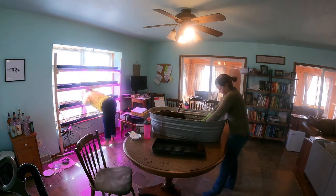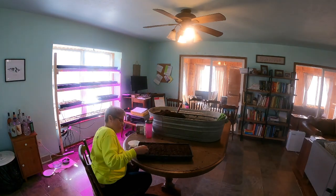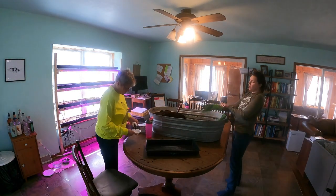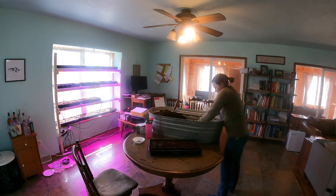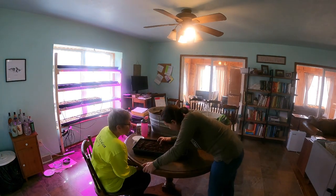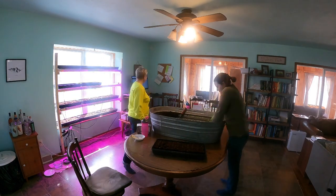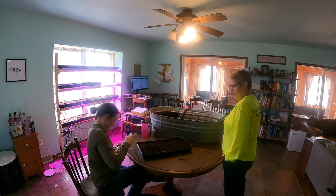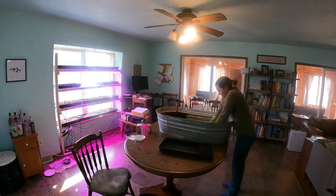For the last two years I've been using a soil blocker instead of plastic seed cells, and I cannot recommend a soil blocker enough. First, it reduces your plastic use by a hundredfold. Second, I found it makes potting up seedlings a total breeze because you just drop the soil block right into the transplant pot. And lastly, it keeps your plants from becoming root bound before you get the chance to pot them up. I'm using a two by two inch blocker that creates four soil blocks at a time, and I'll put that link in the description below.